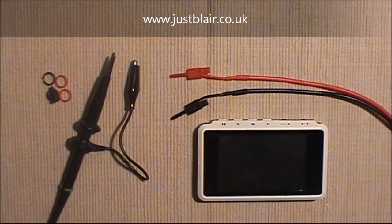It's a 4-channel product rather than a single channel, and the sample rate is quite a bit better. It's still a pocket-sized scope and it still has a colour screen.